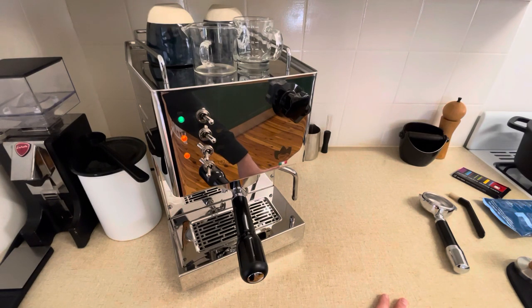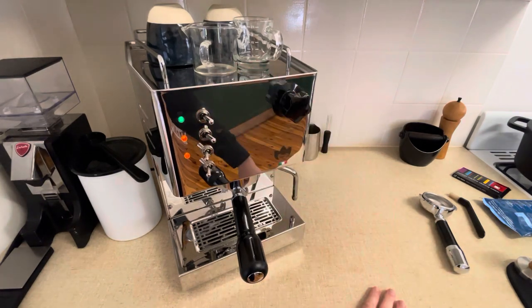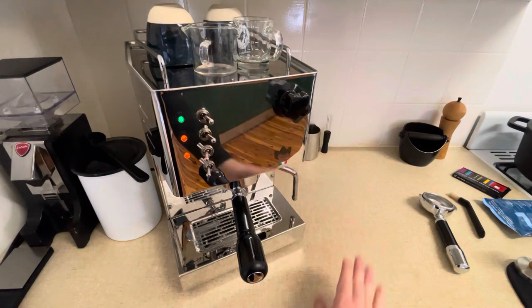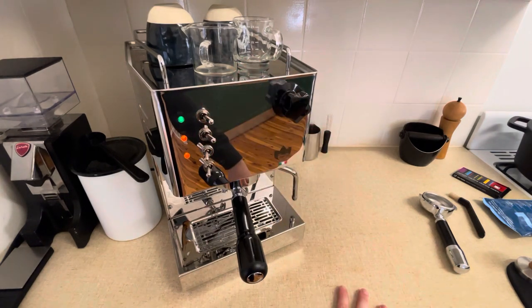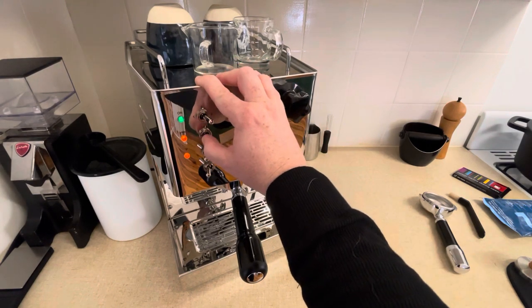You're supposed to leave about five seconds between each time that you do this, to a total of 10 to 15 times per the manual. Unfortunately, I was a bit gung-ho and did it pretty much back to back. What this does is back flush that detergent through and make sure it removes all of the grime and oil from the coffee beans. I use a dark roast, and I'm pretty sure that means it's oilier than lighter blends. This basically cleans everything out.